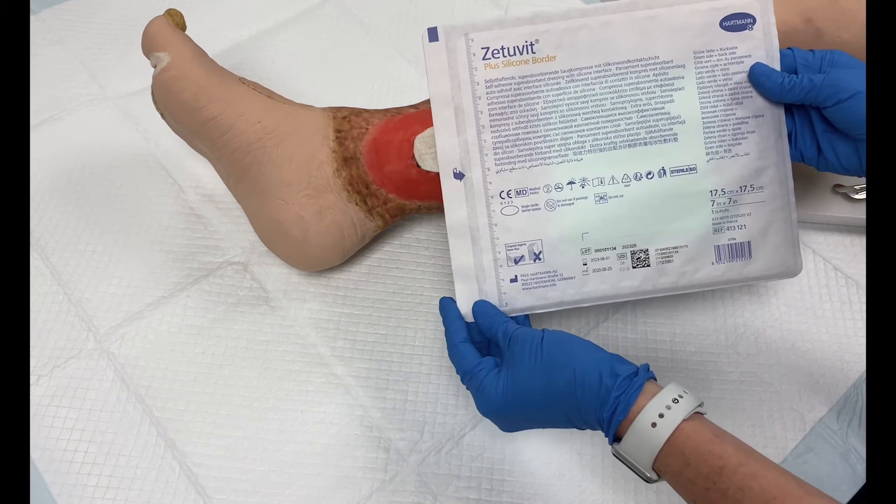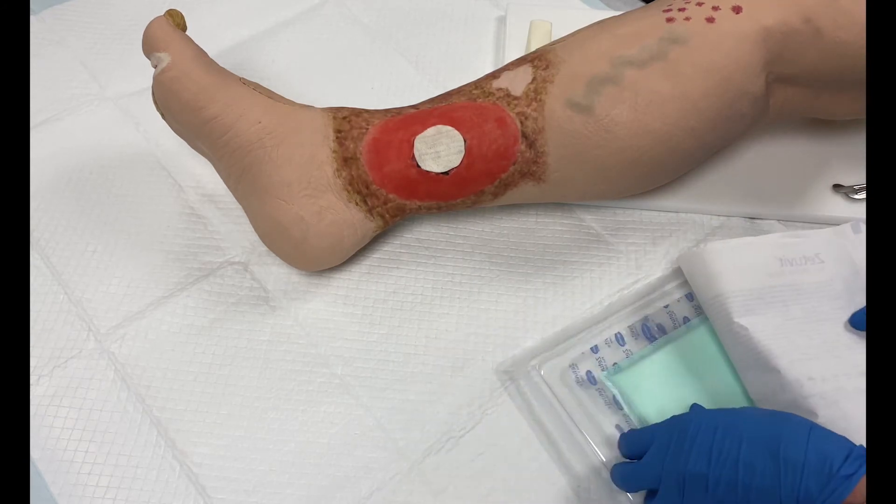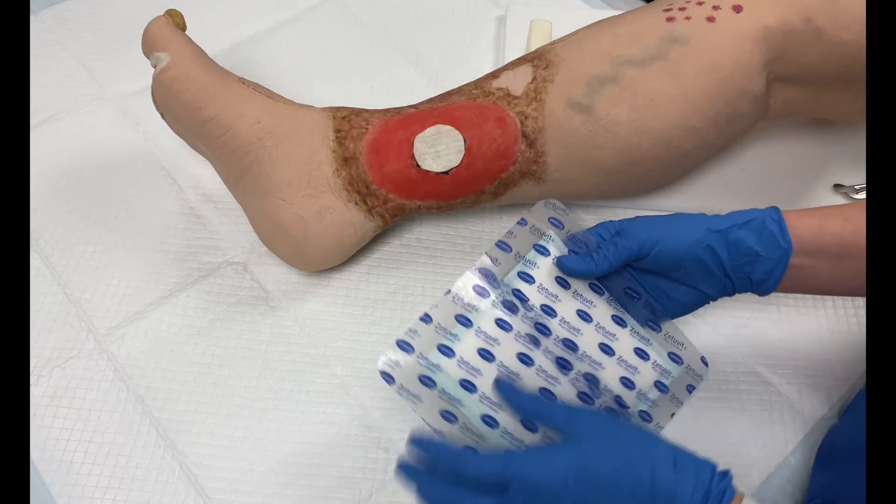Next, apply a Zetivit Plus silicone border. You should not cut the pad of the Zetivit Plus silicone border, but you may cut the border of the dressing to aid in application to concave areas.